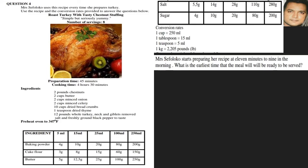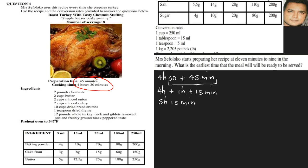Mrs. Sefaloko starts preparing a recipe at 11 minutes to 9 in the morning. What is the earliest time the meal will be served? We look at the preparation time of 45 minutes and cooking time of 4 hours 30 minutes. Adding these together: 4 hours 30 minutes plus 45 minutes gives us 5 hours and 15 minutes total.